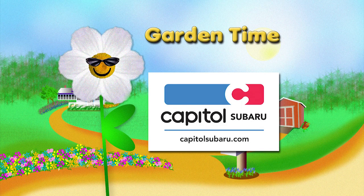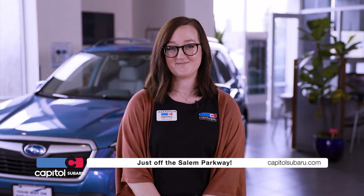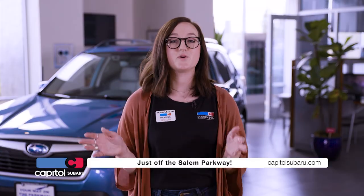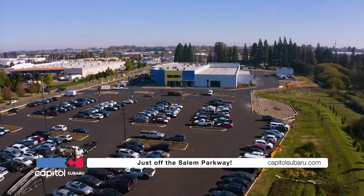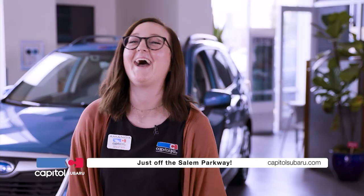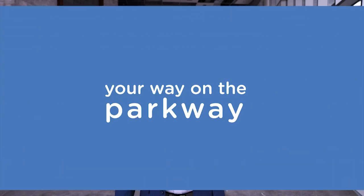Garden Time is brought to you by Capital Subaru, your way on the parkway. At Capital Subaru, we are family. It's not all about selling cars — it's about our community and our families. We keep you moving. With a Subaru, it's always, what are you going to do next? With our new space, we'll get you to service faster than ever before. We are growing, with over 72,000 square feet and 30 new service bays. Our new location is opening later this spring. At Capital Subaru, we are your way on the parkway.